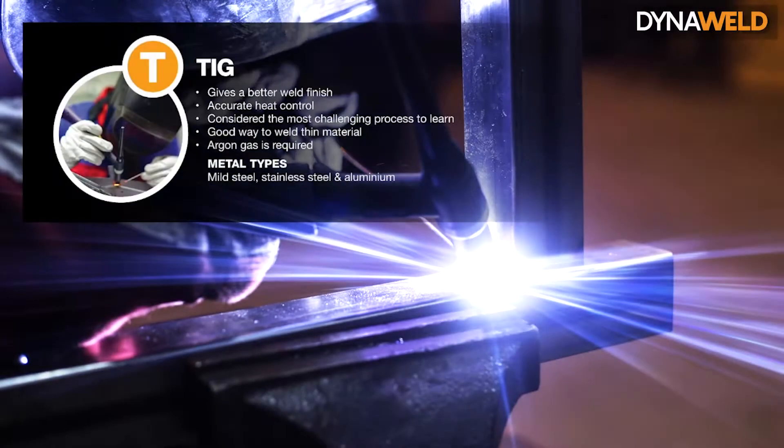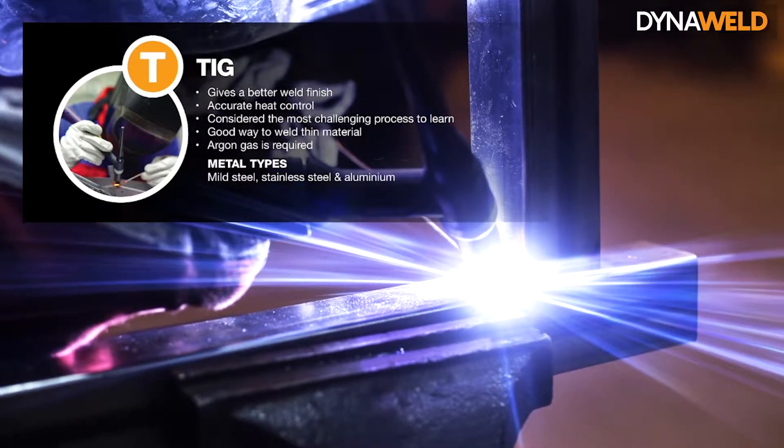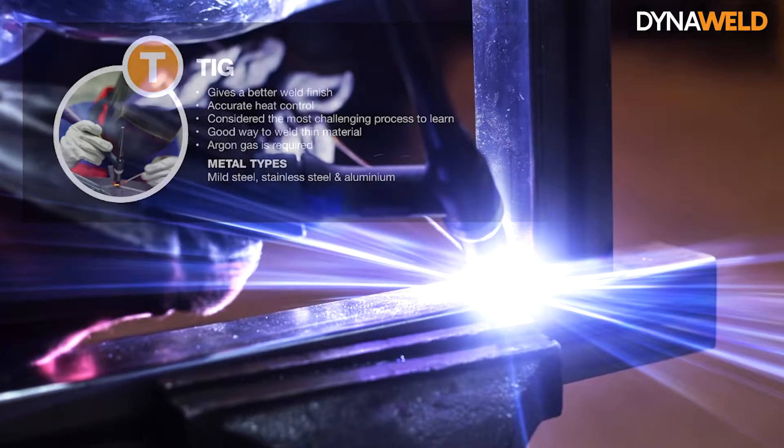In this video we will talk about the basics of TIG welding. TIG stands for Tungsten Inert Gas and is technically called Gas Tungsten Arc Welding, or GTAW.